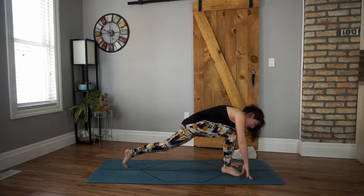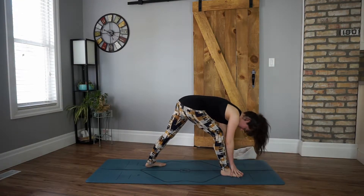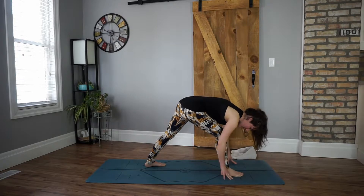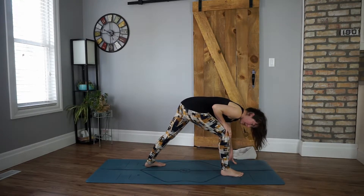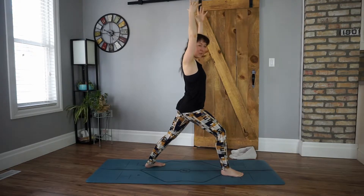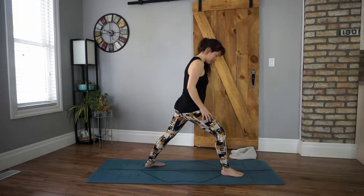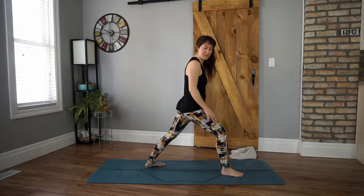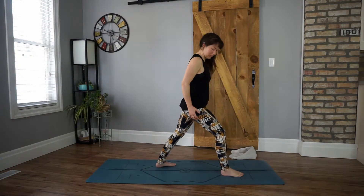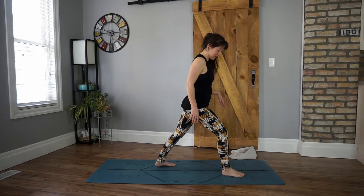Inhale, step the right foot up. Step the left foot up a little bit — plant your left foot. Separate tracks here, so my right foot and my left foot are not on the same line. Turn your left toes up towards the left corner of your mat. From here, bend your right knee, see if you can bring it over top of your right ankle. Inhale, rise up into warrior one. You can bring your hands to your hips if that's easier. Drawing my right hip crease back, pressing into all four corners of both feet and drawing up from the arch. If you need to take a smaller step, go for it. Yoga happens on the inside — it's not about how wide your stance is.